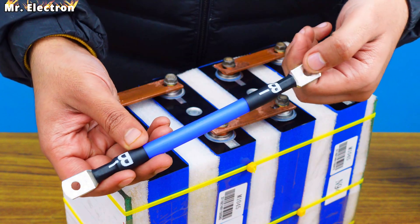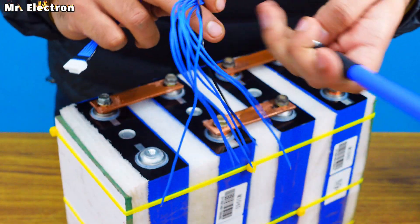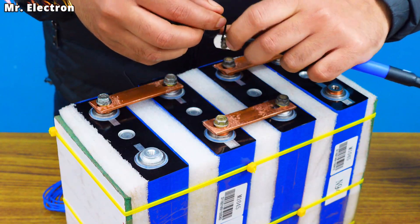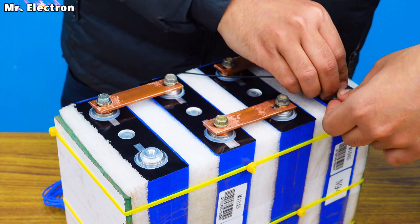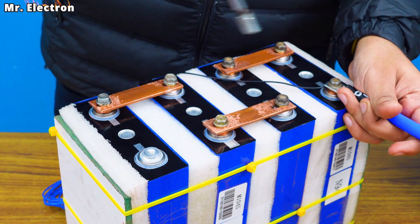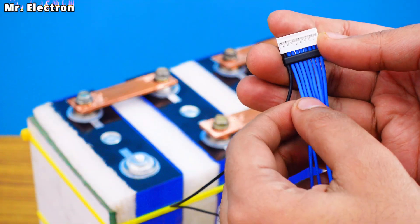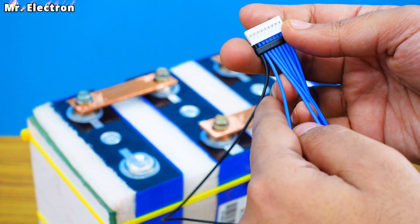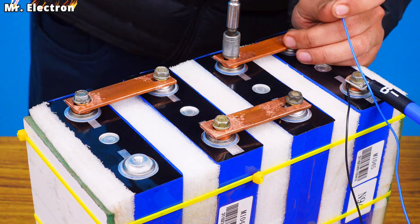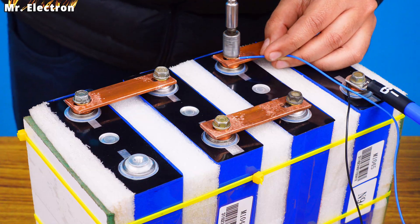Next take the B minus cable that comes with the BMS and a bolt and place it on the negative terminal. After that take the black cable from the additional wire set that also comes with the BMS — this black one will be connected with the B negative. These wires are now connected to the overall negative of the battery. Take the blue wire closest to the black one and connect it to this bus bar terminal.